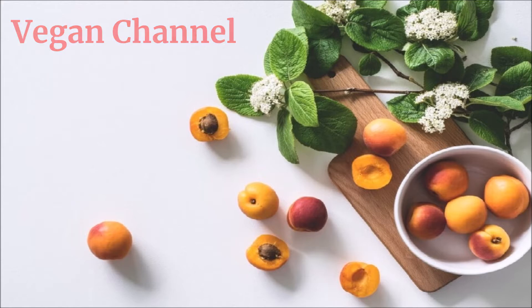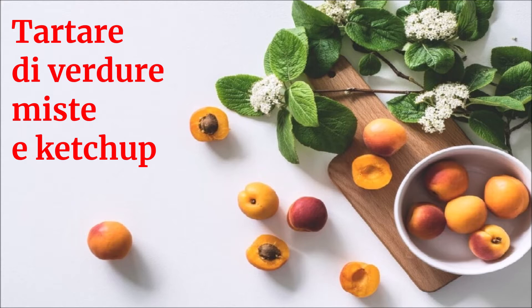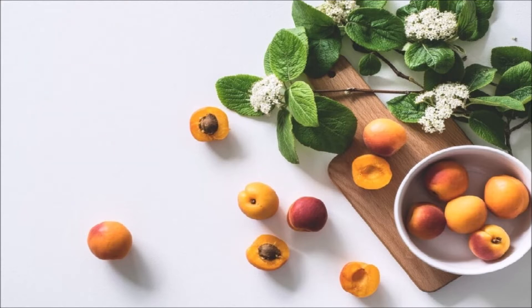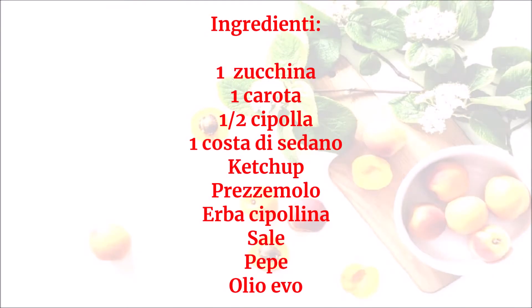Vegan channel, la ricetta per una vita sana e felice, presenta: tartare di verdure miste e ketchup. Ingredienti: una zucchina, una carota, mezza cipolla, una costa di sedano, ketchup, prezzemolo, erba cipollina, sale, pepe, olio evo.